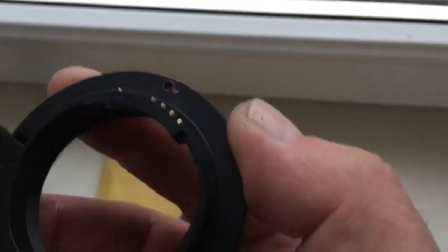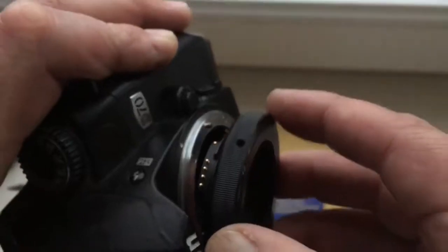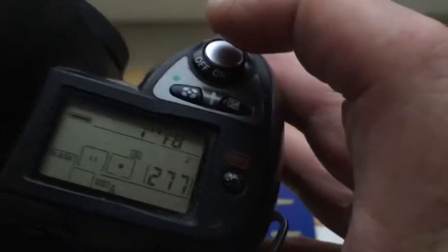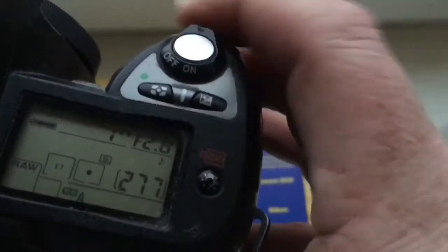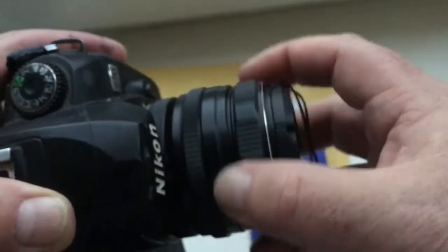Look! Combine the red dot on the adapter and the middle contact on the chip with the white dot on the camera. Little push and counterclockwise click. The chip is not damaged. The camera will show the aperture — then screw your lens on the adapter.